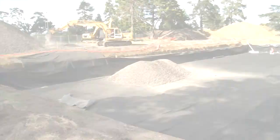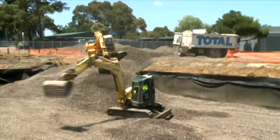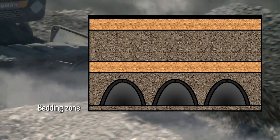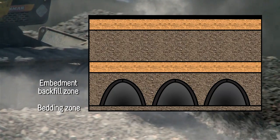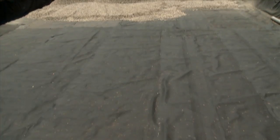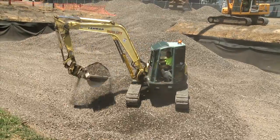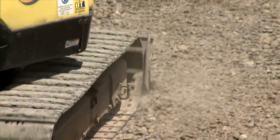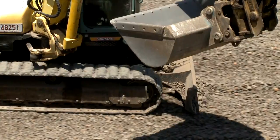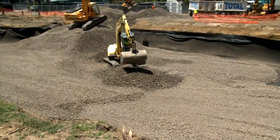Bedding: Backfill is paramount to the structural integrity of any buried structure. The Chambermax system typically has four backfill zones: bedding zone, embedment backfill zone, initial backfill zone, and general backfill. The backfill specification is detailed on the engineering plans and the client or installer must ensure they comply with the guidelines. Avoid using heavy machinery on the bedding material as this will cause excessive soil compaction. To allow for proper placement of chambers, grade the base to a smooth and uniform level.